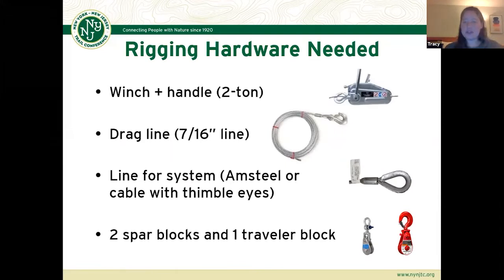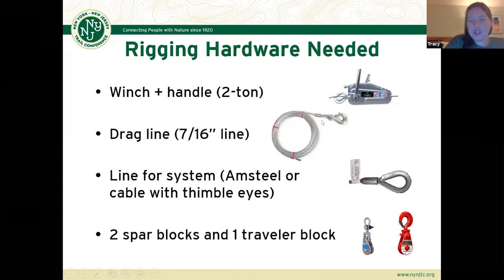There's a lot of hardware you need for a highline. Setting it up generally takes a pretty good amount of time — you'll often have to fuss with the heights of your blocks and what anchor trees you're using. The main components are your winch and handle. We pretty much exclusively use a two-ton winch, which is the TU-28. For the two-ton, your drag line is going to be your 7/16-inch line — one end fed into the winch, the other end has a hook. You also need a line for your system, which can be either Amsteel or cable — either way, you want thimble eyes on both ends.